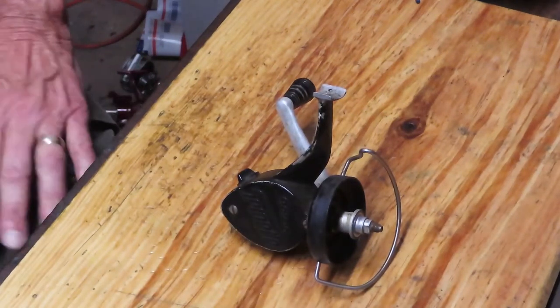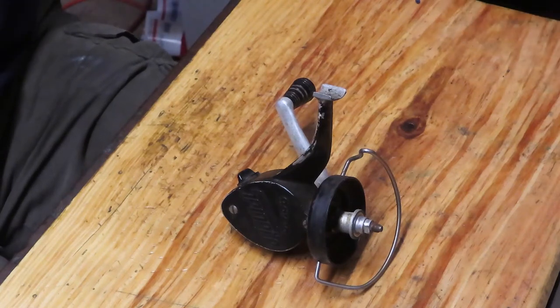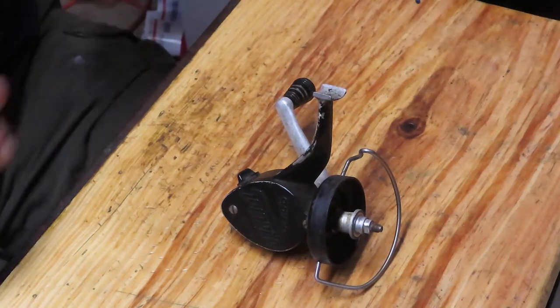Hi, this is Dennis with Second Chance Tackle. Today I just got one of my tuition reels out. This one will never go fishing again. We'll explain why.